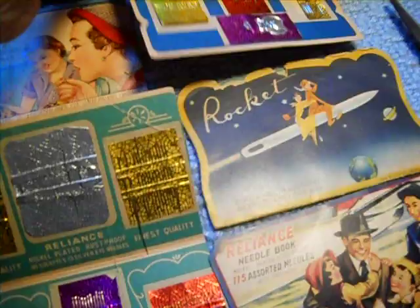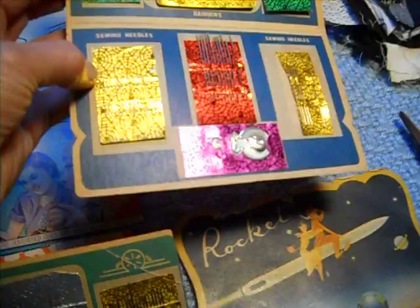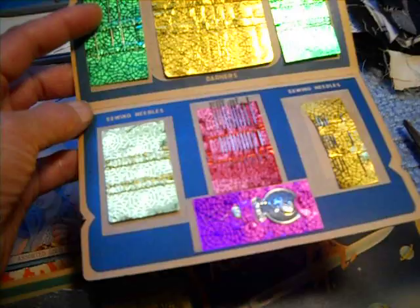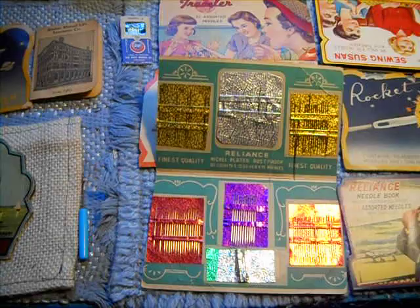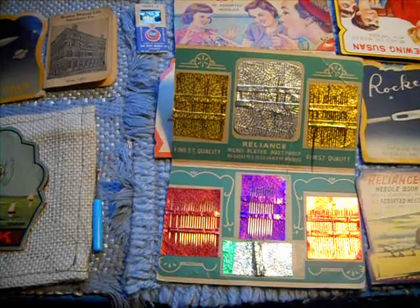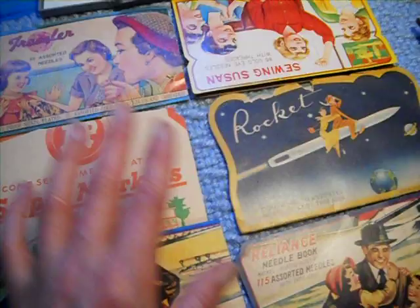This one is called Sewing Susan. It's almost complete and almost mint, so there are some needles missing from the top. You can find them with all the needles still there and get like 70 sewing needles for not very much money. I did mention in the video Sewing American that a container of 15 needles by Singer, which are made in China, is $4.54 for 15 needles. These — there are 11 here, six, seven.